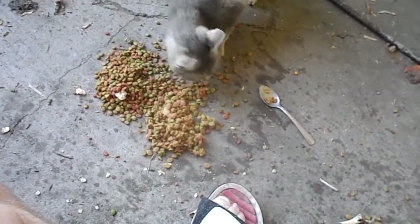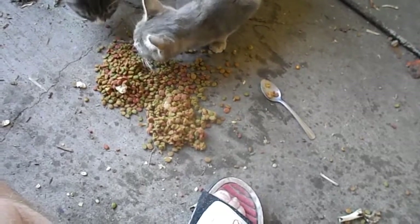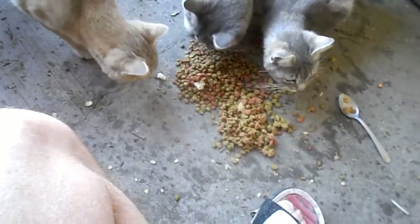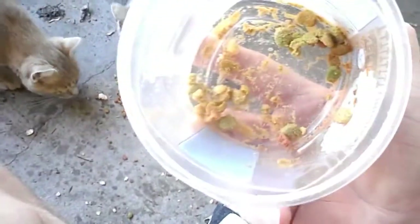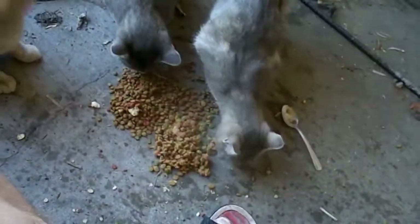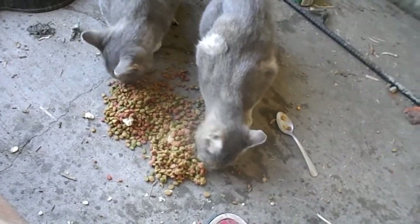See, if it was hard you could hear them crunching. So that's how you make soft cat food. There's no crunching sound at all. That's how you make soft cat food out of hard cat food. Enjoy.